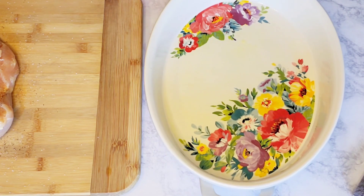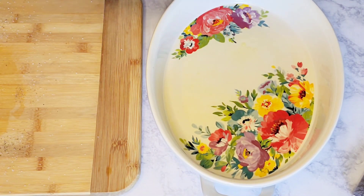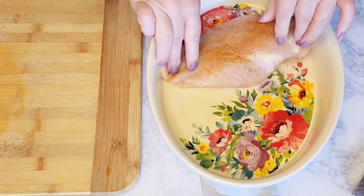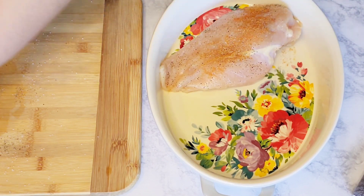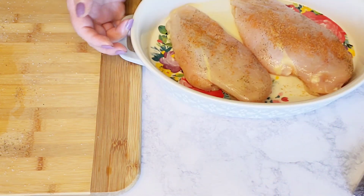Here I have my two-quart casserole dish — I already sprayed some olive oil — and then I'm just going to place the chicken breasts flat, and then we're going to bake them in the oven.